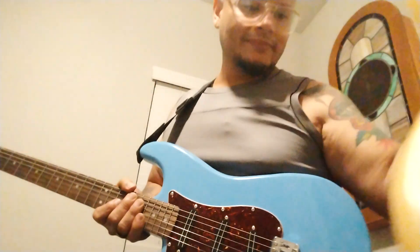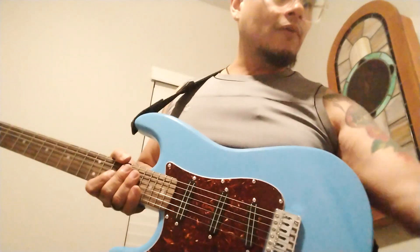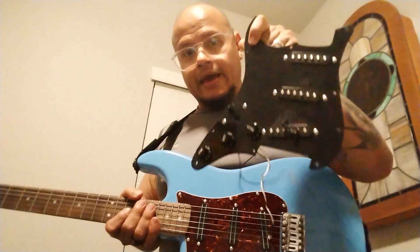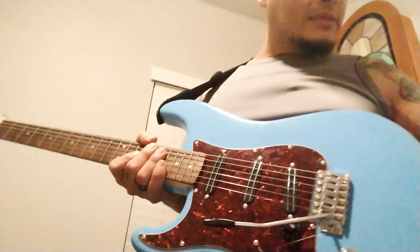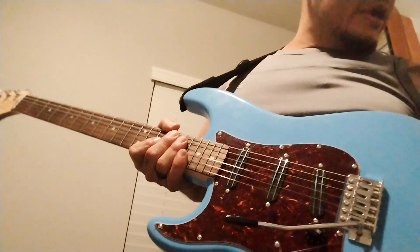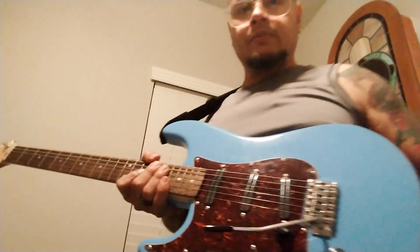Problem is, and that's probably my mistake, that pickguard is routed for a Floyd Rose, and this one is routed for a normal bridge — a six-point bridge, or I guess you can also use it on a two-point bridge. It is a more standard type bridge that you're going to use this pickguard for.